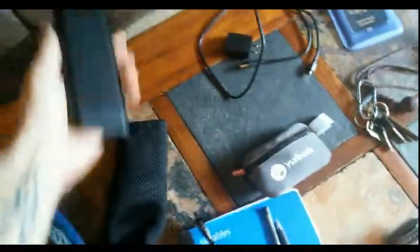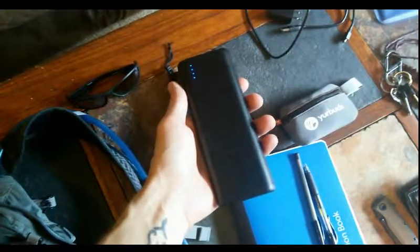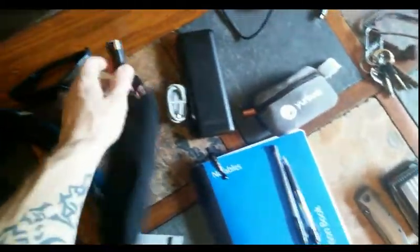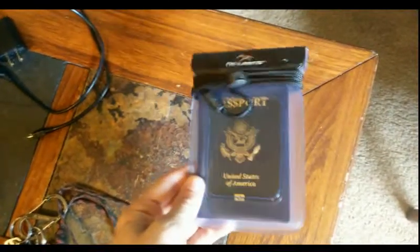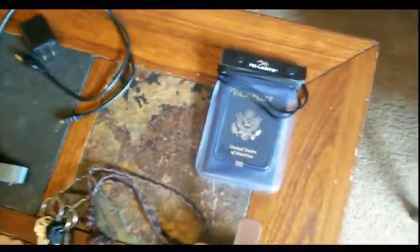In the day pack I'm going to have basic journals and some pens, headphones, and a 20,000 milliamp-hour backup battery, which will make sure I can keep my phone and lights charged no matter where I'm at. It comes with a couple of different charging cables, and of course a wall outlet and phone charger. I also got a waterproof bag for my passport and social security card, which will keep them dry in case I get rained on.